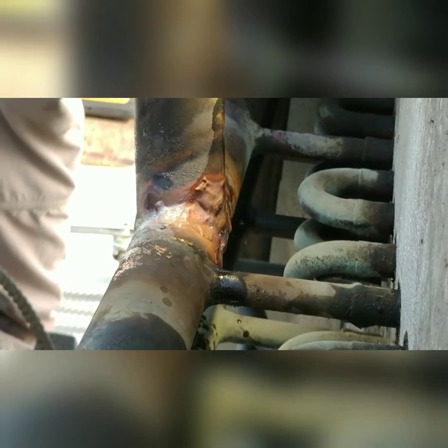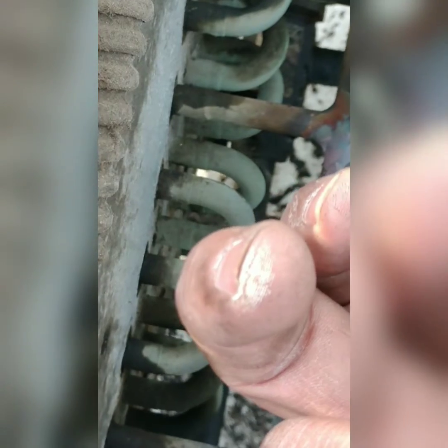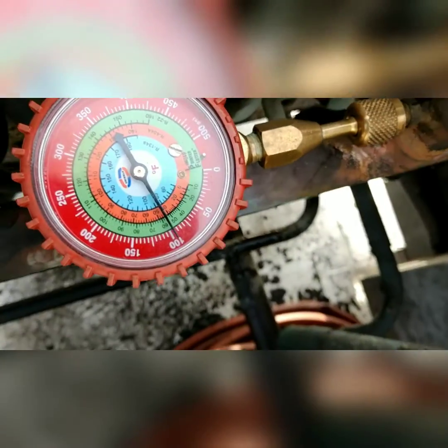I see another bubble — god damn. All right, I'm gonna hit it again. Oh this sucks. Charge my finger. It looks like we got it — it only took about four tries.